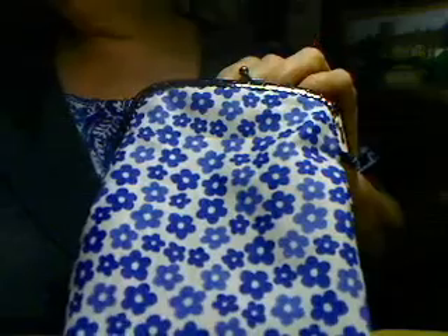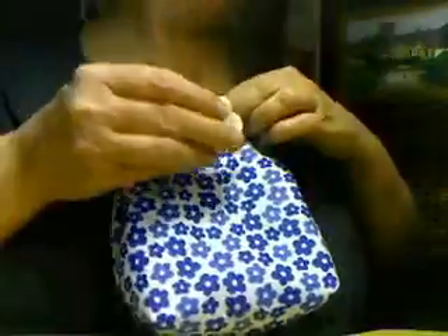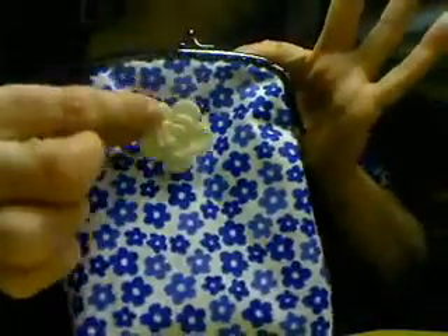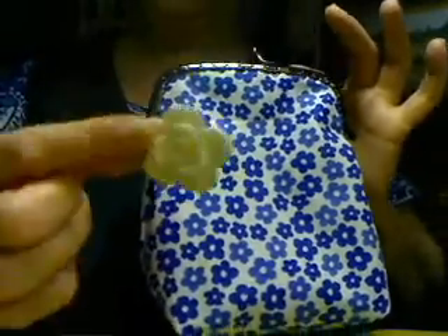Let me show you my button. You can put a button here, or a bow, lace, or whatever you want to do here. But remember it will increase your cost, and you have to charge more for the sale.